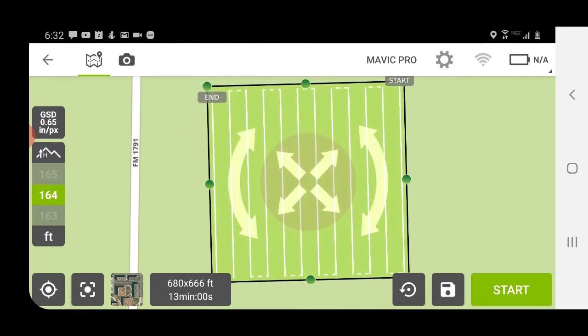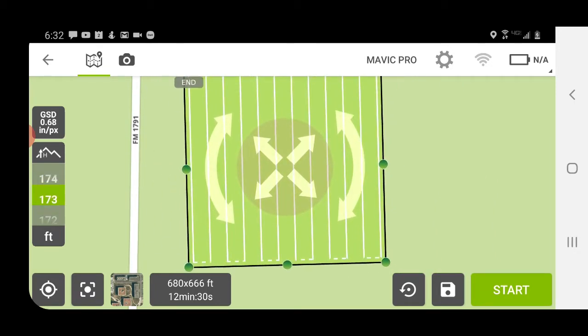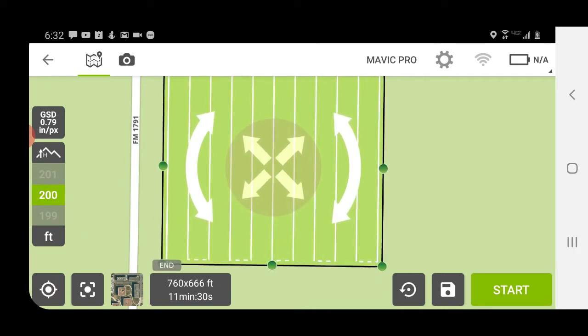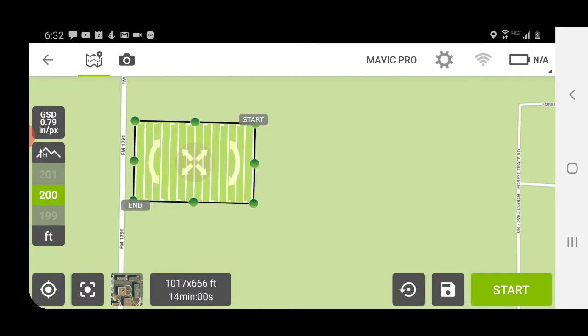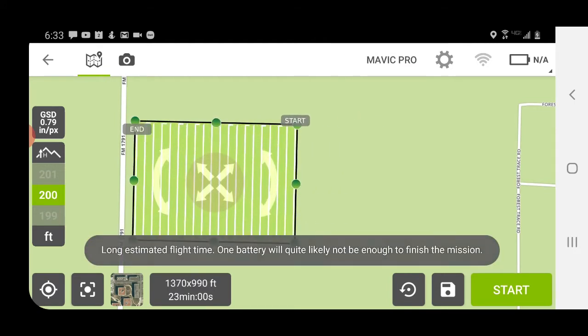You can rotate the grid and grab it in the middle and move it around. You can also select your flight altitude on the left. I flew my mission at 200 feet. Once you've selected where you want your grid, the size, and all those parameters, it's going to give you the size of the area that you're photographing and also the flight time. If you make your grid too large it will alert you that flight time and battery life is going to be an issue.